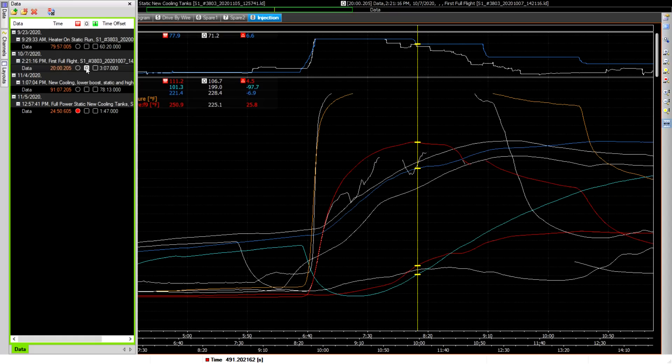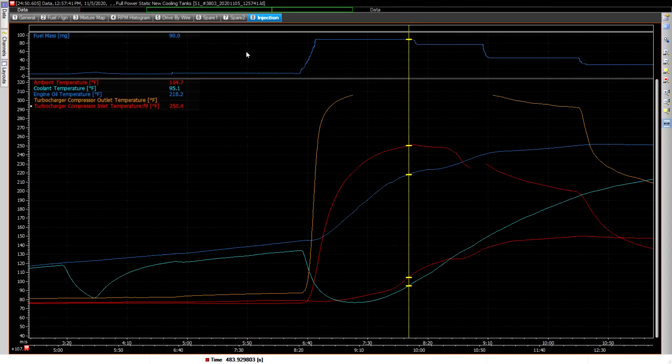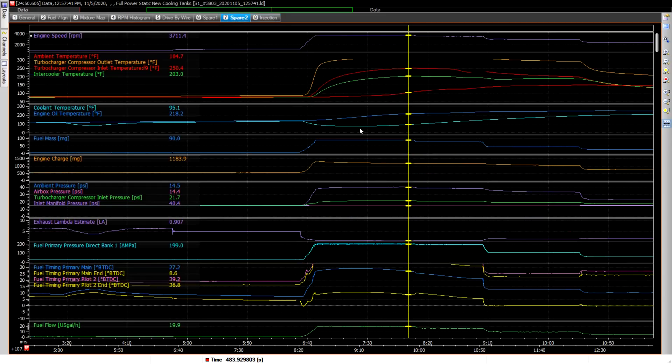Looking at the rest of the data, the boost here is 40.4 — didn't get over that, so that lower boost is definitely better. The lambda is 0.92 here at the richest point, and when it gets out on the runway the lambda stays a bit higher because it's just getting better air in there. It's not very rich at all — 0.92 is probably the richest point and for the rest of it it's over 1.0, so it's burning nice and efficiently.